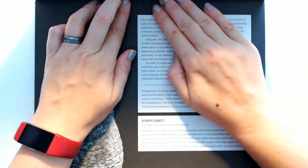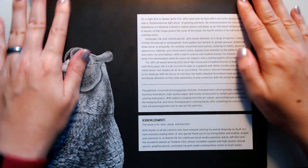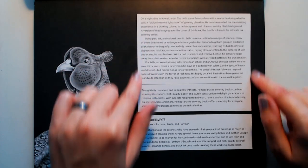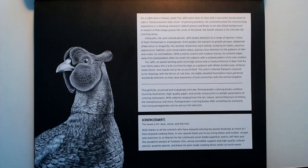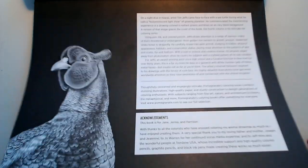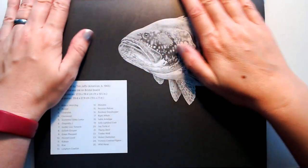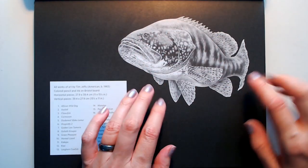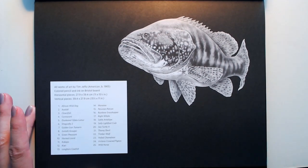I haven't broken this book in yet, so pardon me. It gives a little information about Tim Jeffs and how he came about the idea for this series of books, a little bit of acknowledgements, which includes acknowledgements to the colorists — so that's really cool. On every one of these intro pages there is something to color, which I think is also very cool.